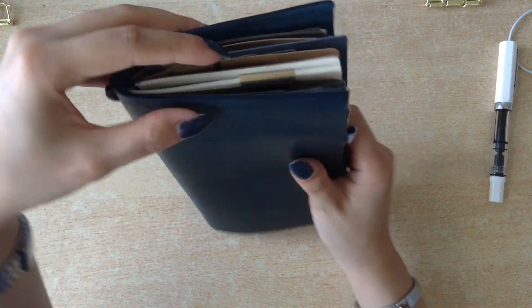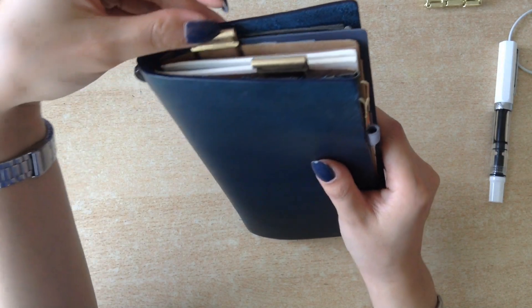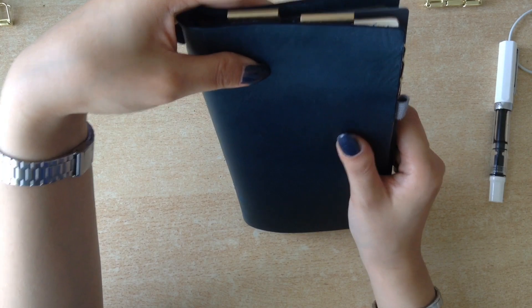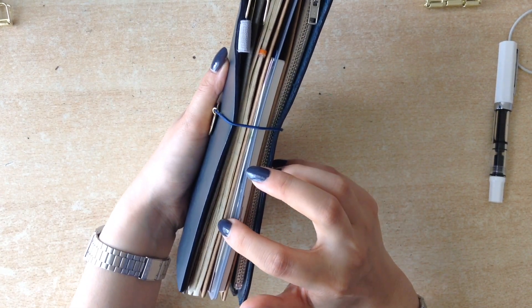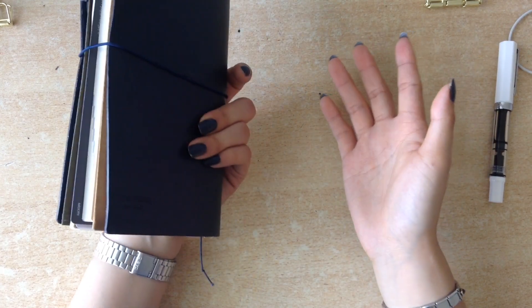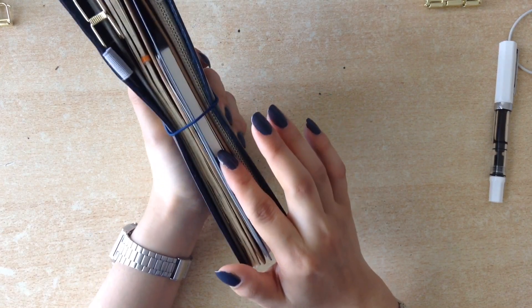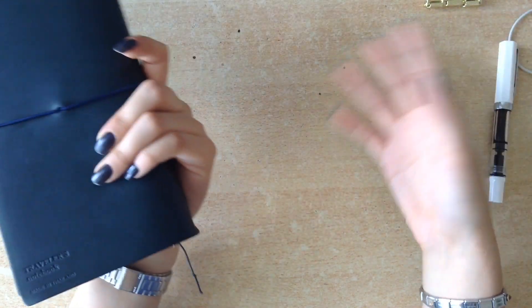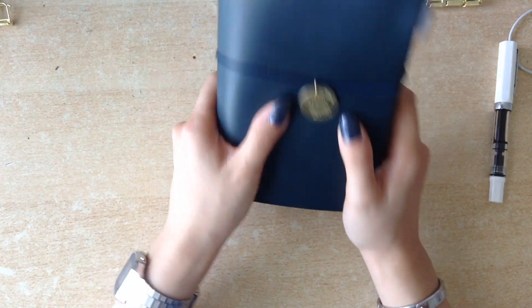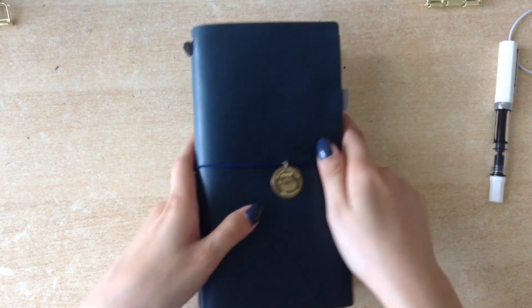I bring this with me everywhere, and I do need to change my tabs because this one says 'this week' although it's a monthly insert. It's very simple — I just need the monthly for my appointments, and the Hobonichi is just for my regular journaling diary kind of thing. So this one goes with me everywhere. I don't have a lot to tell you about it, but I still hope you enjoyed it.